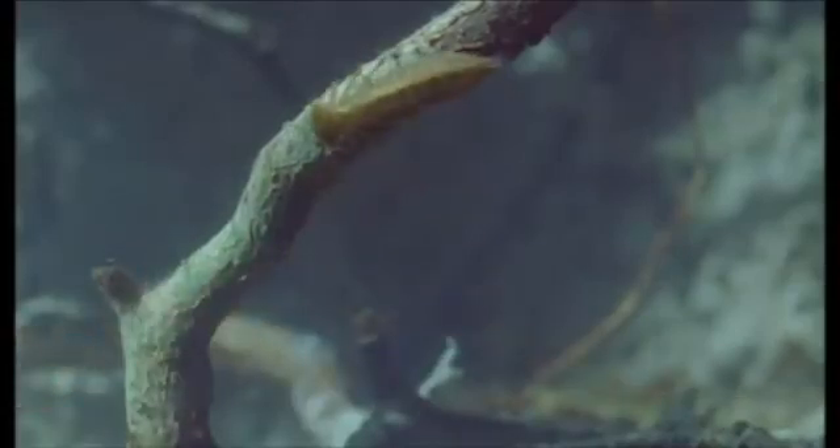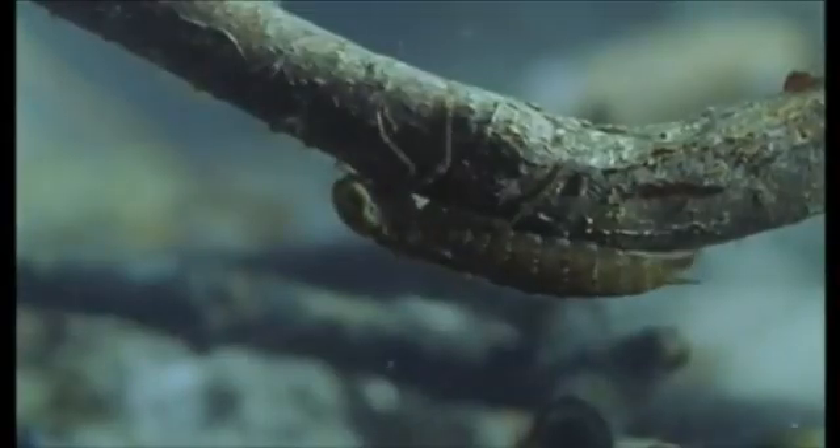Clinging to the underside of a root, a dragonfly larva — but the shrew's whiskers don't touch it and it's missed. But not this time.